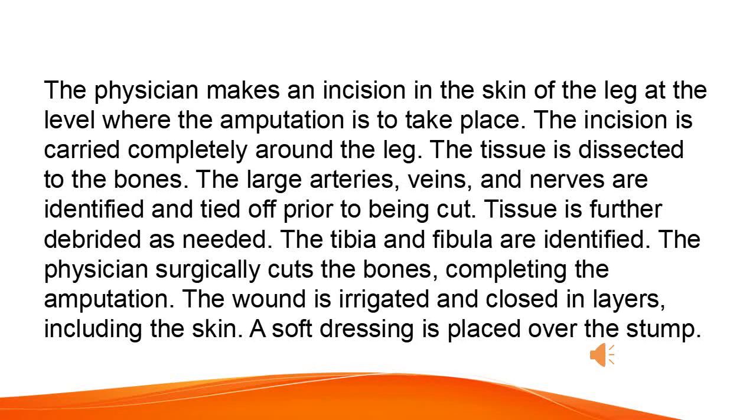The tibia and fibula are identified. The physician surgically cuts the bones, completing the amputation. The wound is irrigated and closed in layers, including the skin. A soft dressing is placed over the stump.